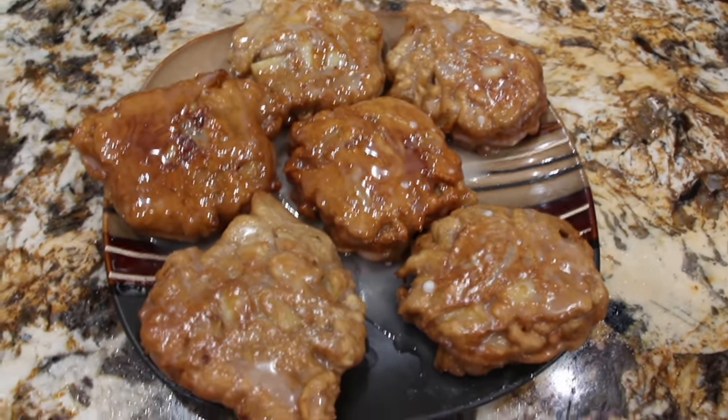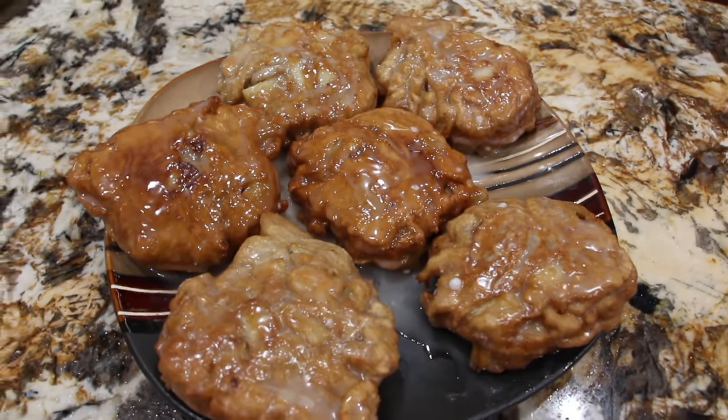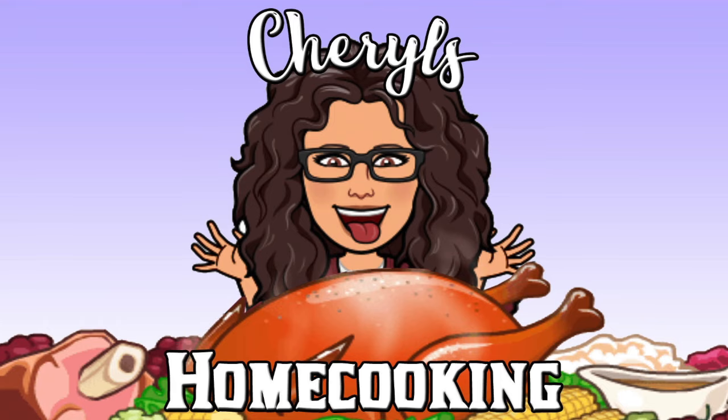Well, thanks so much for tuning in to another episode of Cheryl's Home Cooking and watching me make my homemade apple fritters. Give them a try, they're really good. I'll see you guys next video, bye bye!